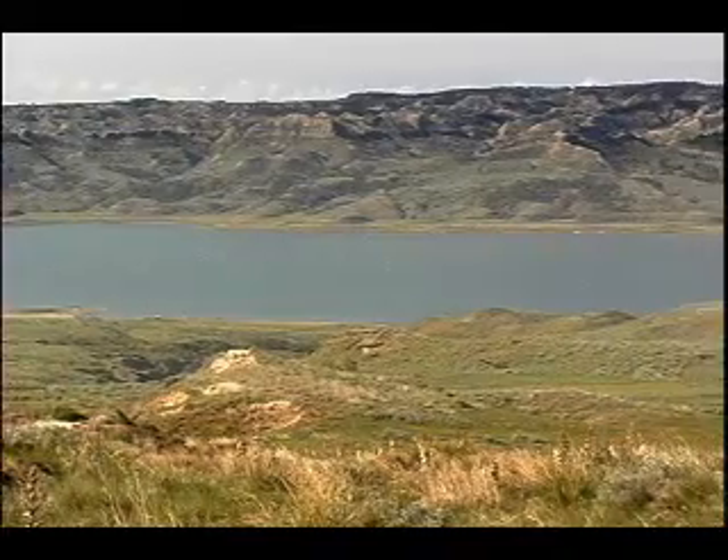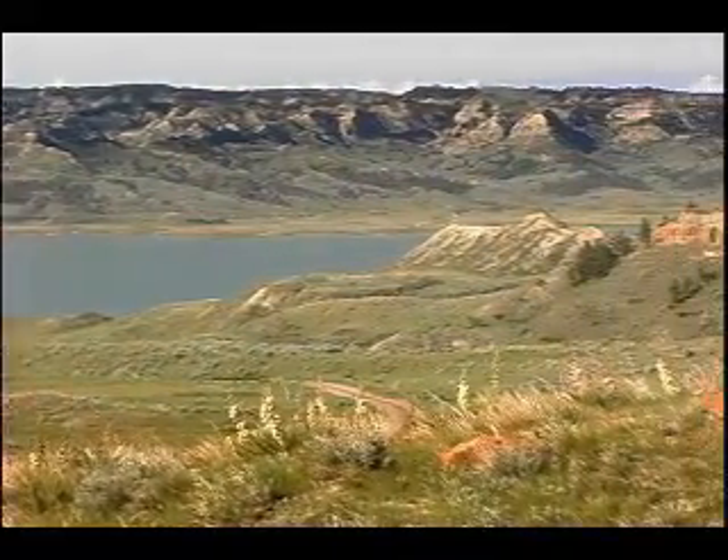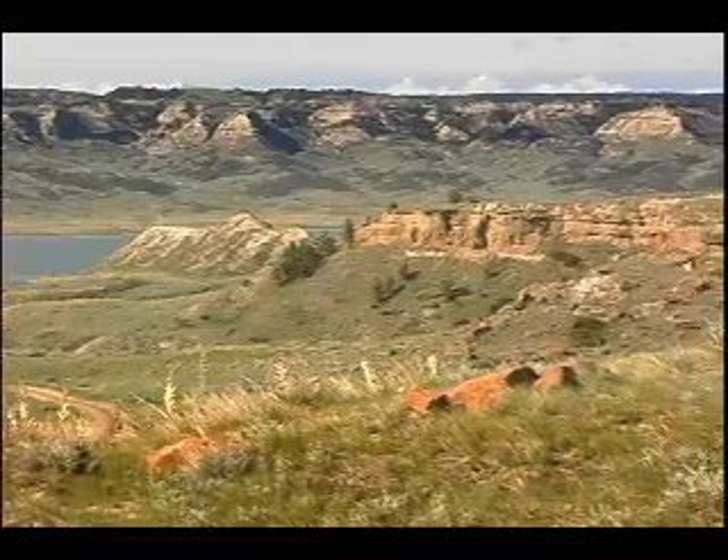The matrix is the sedimentary rock that has formed around the skeleton, the bones, the fossilized bones of whatever animal it is we've brought in. They are normally found in areas where water has transported the sediments, like a riverbed or a creek bed, maybe even sometimes a pond or a lake where the animal's body has fallen into.